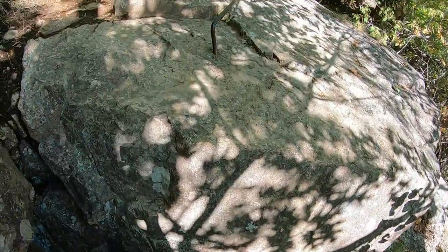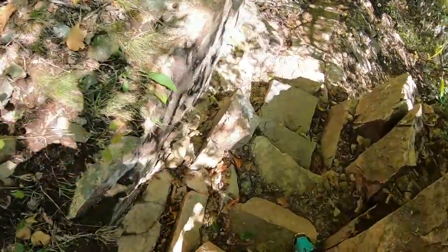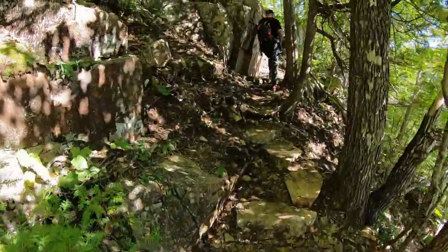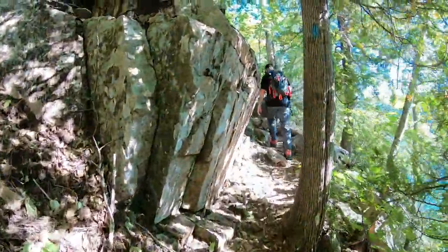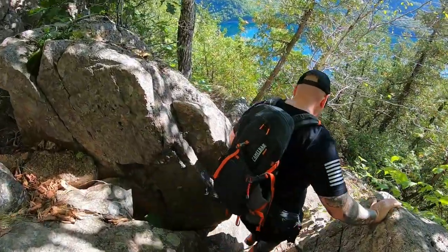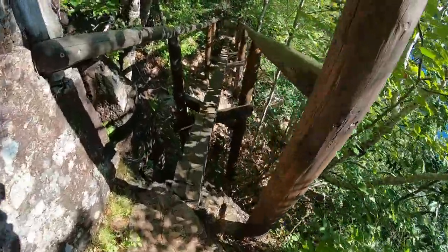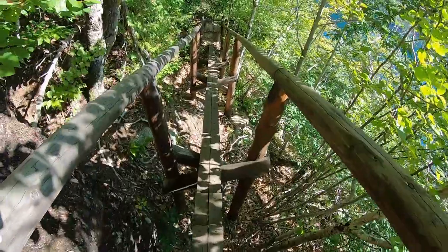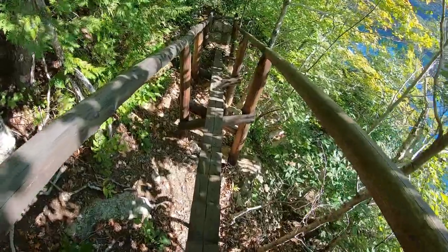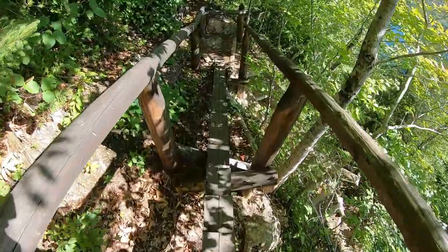We just got to some rungs — nothing too crazy so far. There's this cool little bridge; it's basically a one-foot step that goes down. Pretty cool — probably slightly wider than a balance beam.